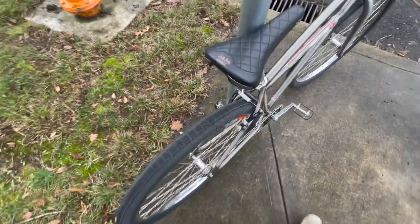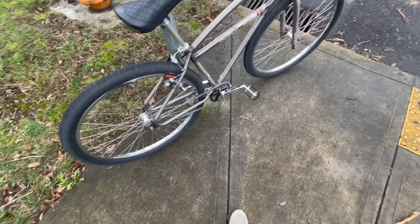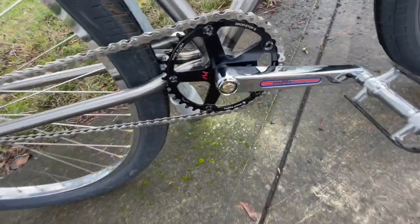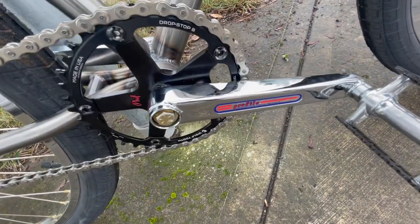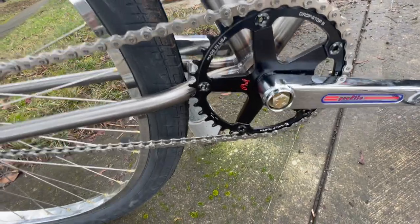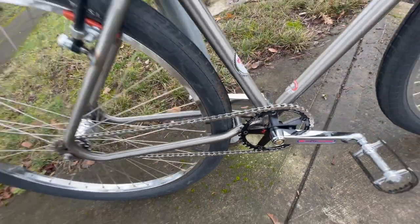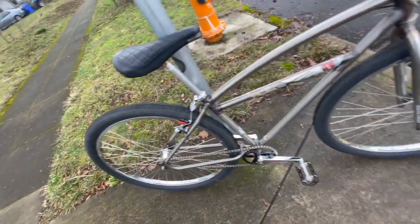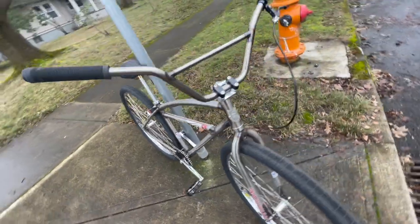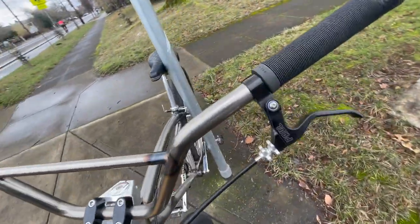I wish they just make a more BMX-specific one to kind of tuck them in a little bit more. We got some Profile repop box style cranks, Fillwood spider, Wolf Tooth chain ring, Sun Rhino Light XLs, Paul lever.